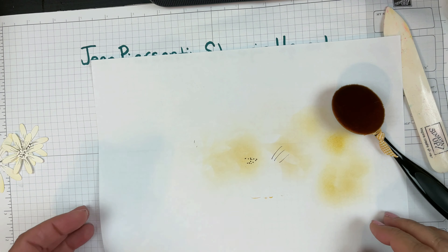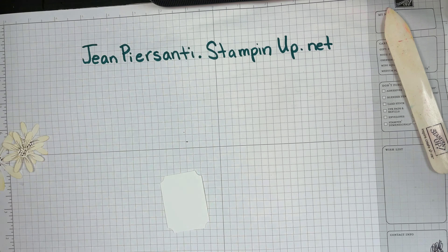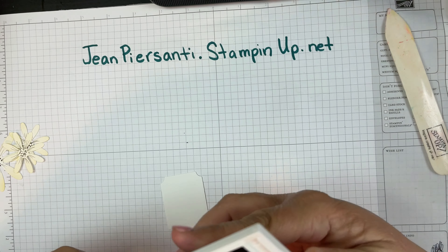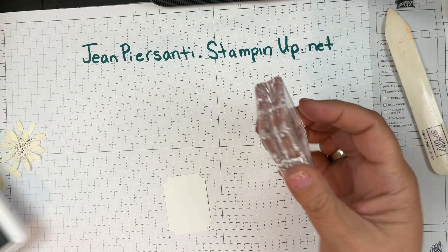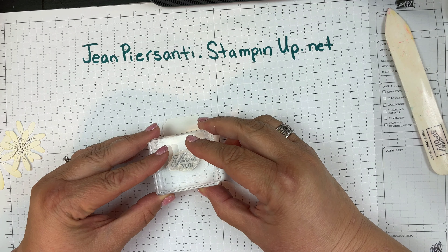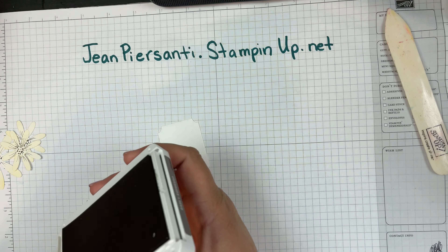We can put that away. Next thing we want to do is get out the early espresso again and stamp our greeting. I'm going to take my greeting and stamp it toward the bottom here — and there you go, it's that easy. We've got our nice little 'thank you' on there.